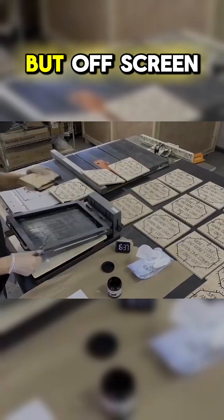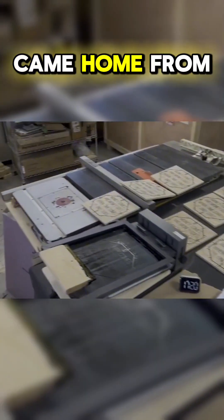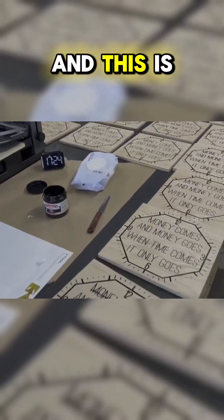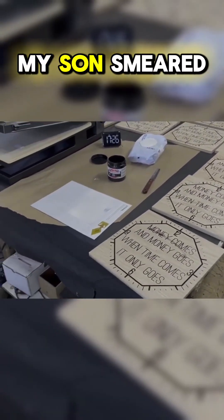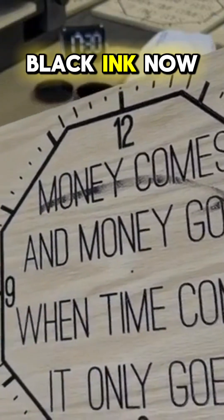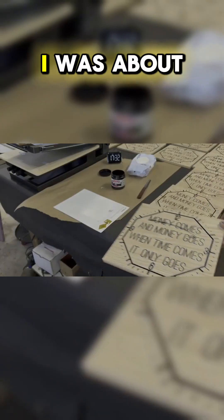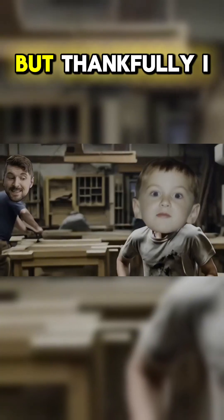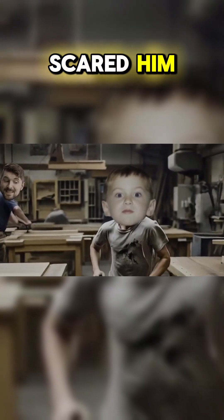Now you can't see it, but off screen my children came home from their friend's house while I was printing my last clock, and this is the moment my son smeared his finger right through the wet black ink. Inside my head I was about to blow up and yell at the poor curious boy, but thankfully I kept quiet, which I think may have actually scared him even more.